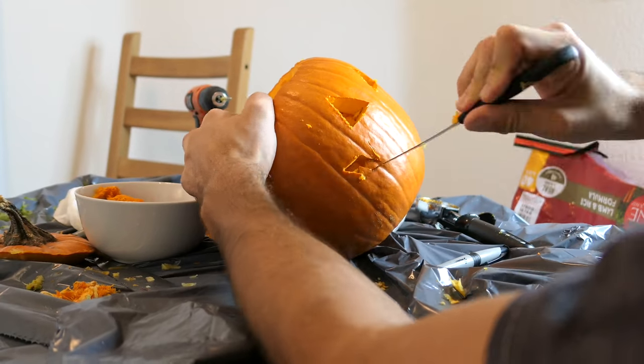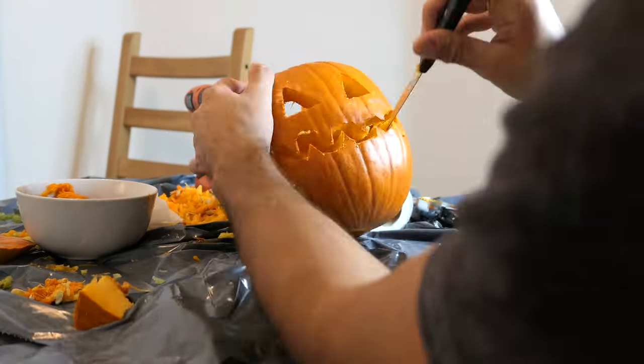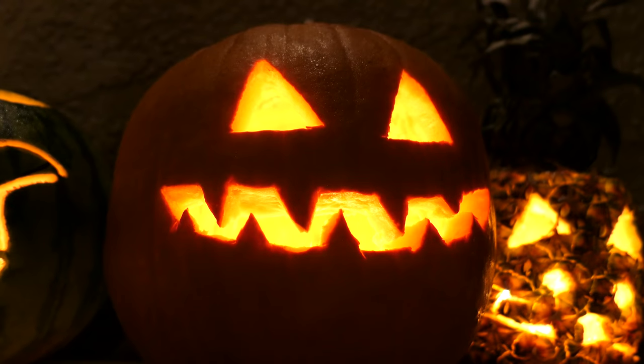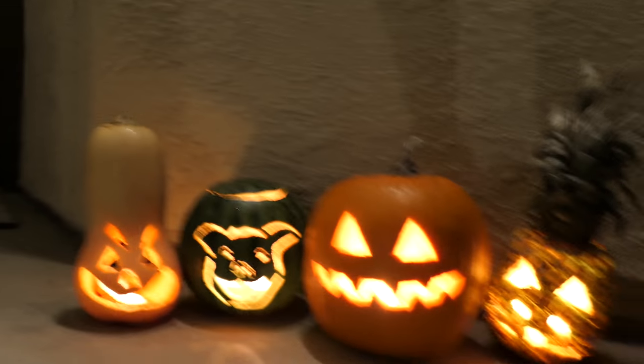Here we go. I think that those look pretty good. Let me know what you think.